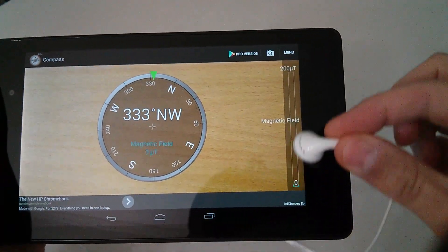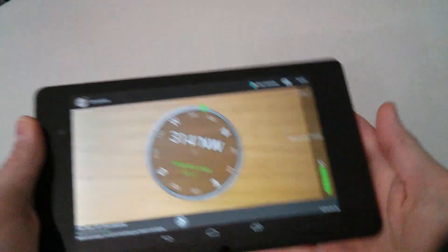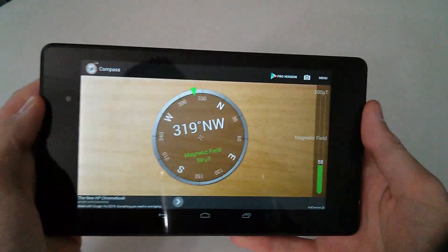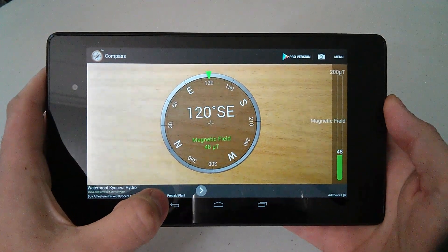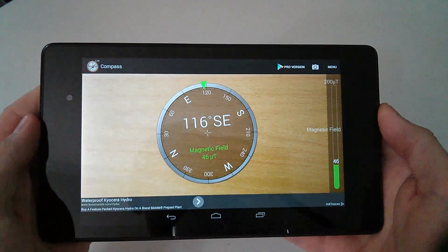So there you go — just a little video to show you that if you take some headphones or any type of magnet, you should see something going on, showing you there is a sensor in there and it's reacting to the compass. I still have to go in and explore it a little more.